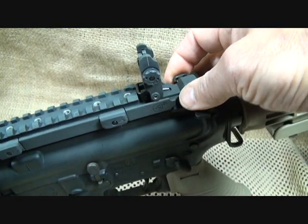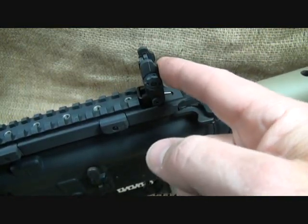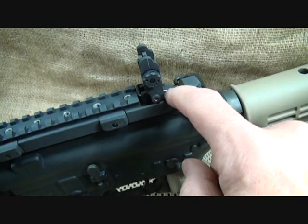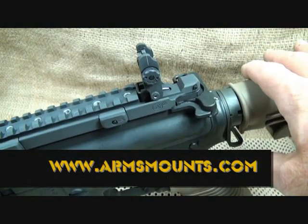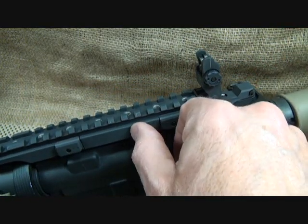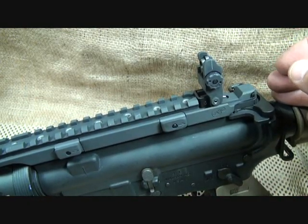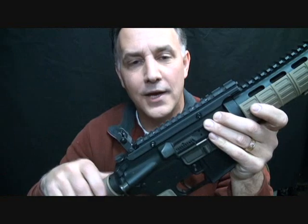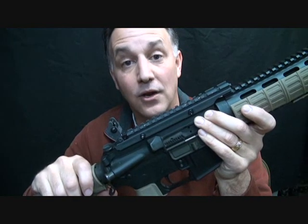ARMS is a top-of-the-line, top-shelf company that I highly recommend. They are doing a polymer version of these — I'd recommend the metal as number one, but if they're making polymer it's high quality. Check out their website at armsmounts.com — I'll have all the information below. They have all kinds of different risers, they were the first to produce throw levers, and they work extensively with Trijicon, which speaks highly of them. Thanks for watching — please subscribe for more Fun Gun Reviews and Sensible Survival. God bless America, long live the Republic.